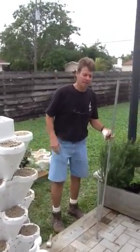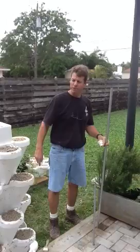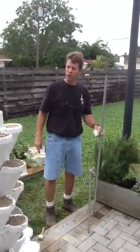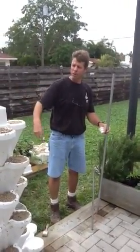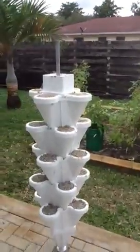Good afternoon everybody. We're going to do a little demonstration here. I bought this hydro stacker four tower unit and I've already put all these together as you can see, so I'm not going to bore you and I'm going to show you real quick.